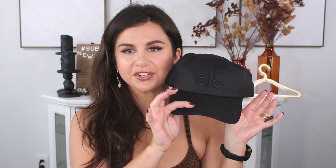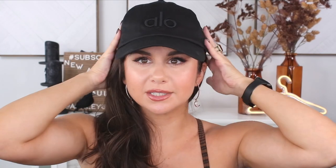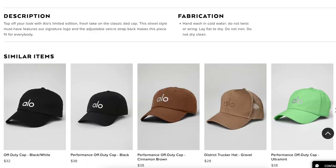I totally forgot to mention that I bought a black cap to go with that black set. I have a whole white Alo Yoga cap and now I have a black one for the season. I love it because the logo — the A-L-O — is a really thick embroidery going across. It's three-dimensional, you can feel it and touch it. Really good solid baseball caps, good for the gym and whatnot.